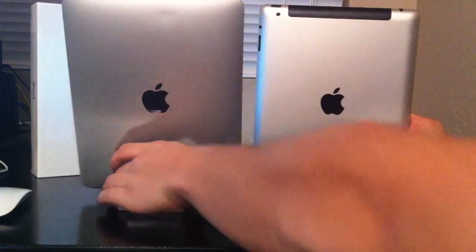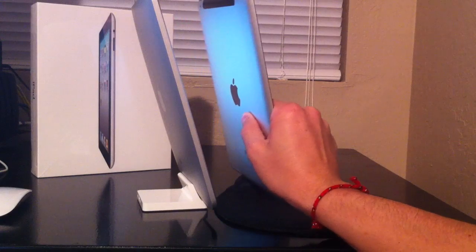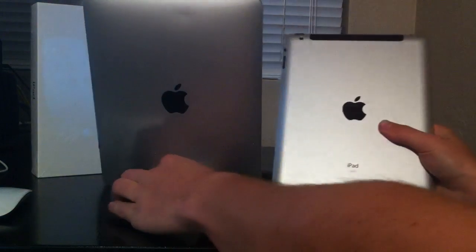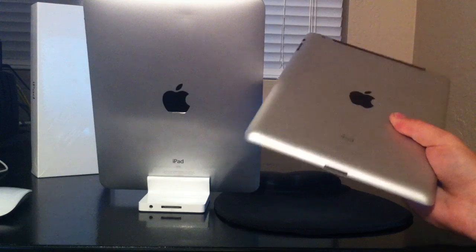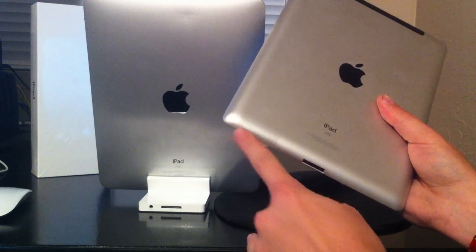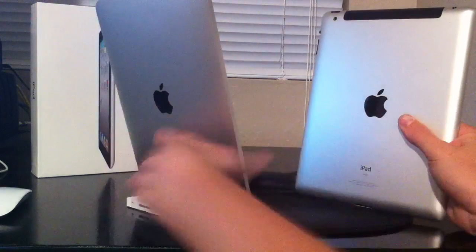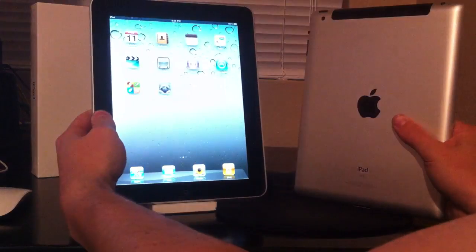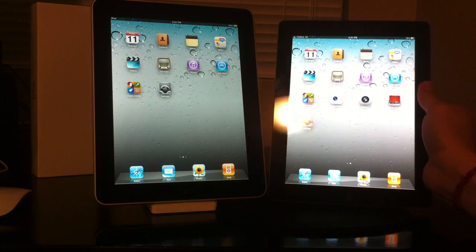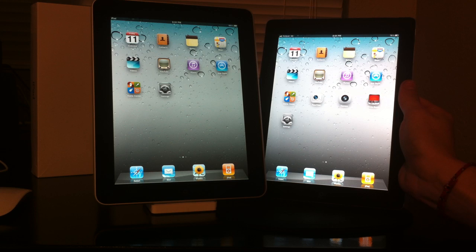On the side, not much to say — just a little bit thinner, with curved edges. On the bottom of the iPad 2, there is a speaker on sort of the back that curves down into the bottom. On the original iPad the speakers are at the very bottom. Other than that, both devices look extremely similar unless you compare them in person.